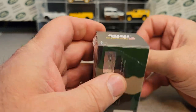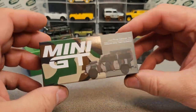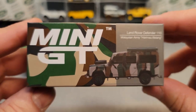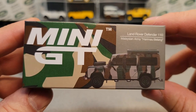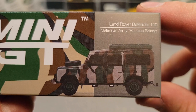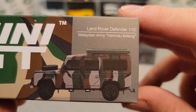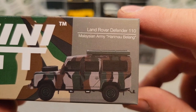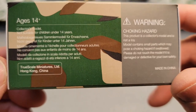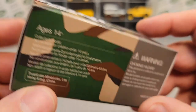Set it Free Wednesday — usually Free at Friday, as a lot of the diecast guys do. Very nice. Now that we've got the wrapping off, we can show this a little better. This is the Land Rover Defender 110, Malaysian Army — Harmeon Belang — I probably butchered that big time, because I'm just not very good with my phonics.